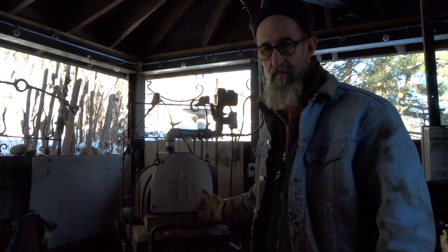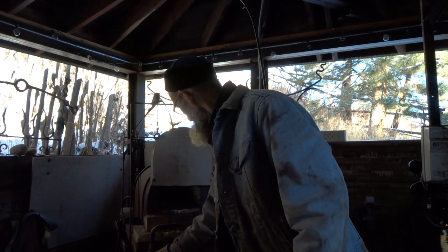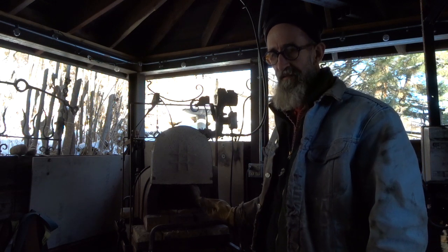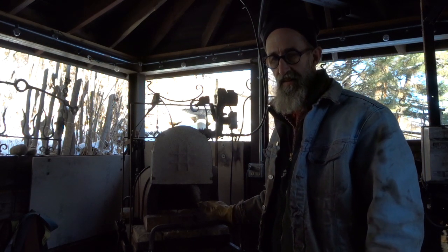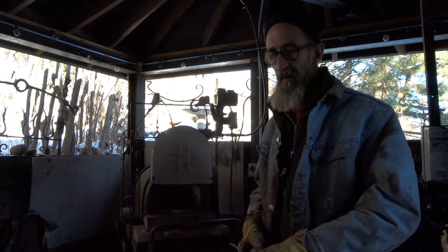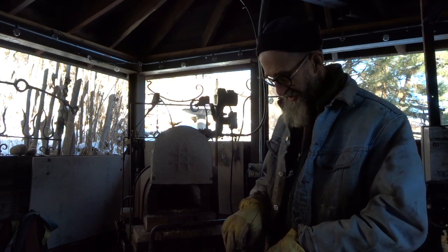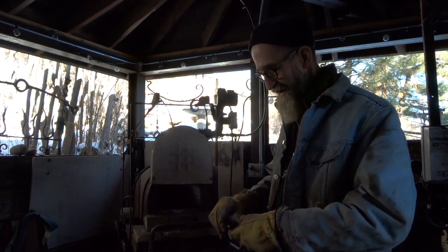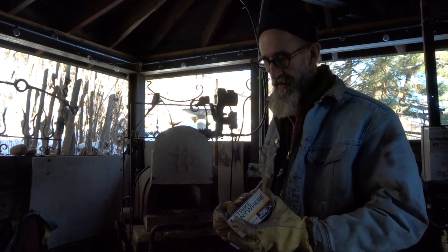Lighting the gas forge with a ribbon burner. You want to always make sure that the fan is going before you open the gas. You don't want any chance for gas to come back into this fan that is not rated for fuel.